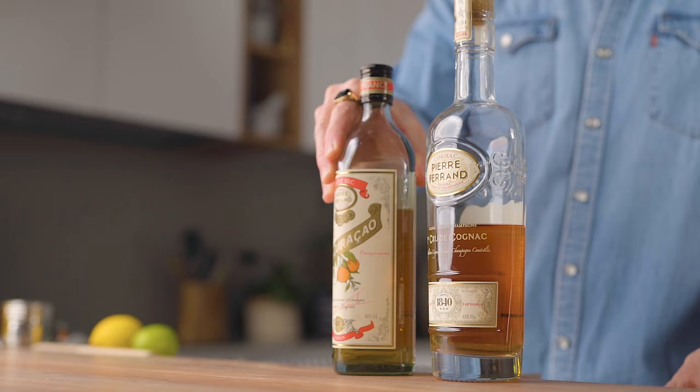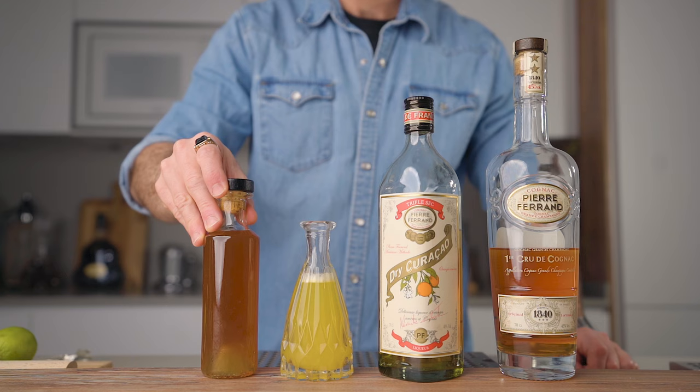My favorite way to interpret this cocktail is as an after-dinner cocktail with pineapple and tropical flavors. If I had to make a comparison with another classic, I'd compare it to the Japanese cocktail — it's cognac based, I like Angostura in mine, the level of sweetness is pretty similar, but it's pineapple flavored instead of almond flavored. I really love this version. What you're gonna need is cognac, dry Curaçao, freshly pressed pineapple juice, pineapple gum syrup, and Angostura bitters.